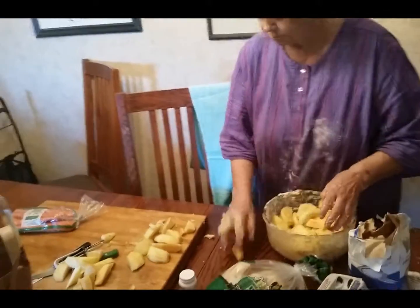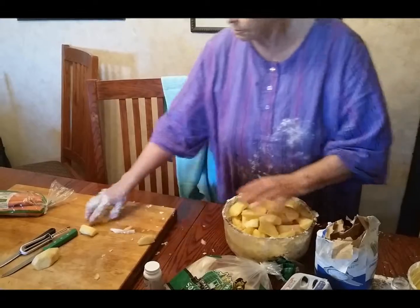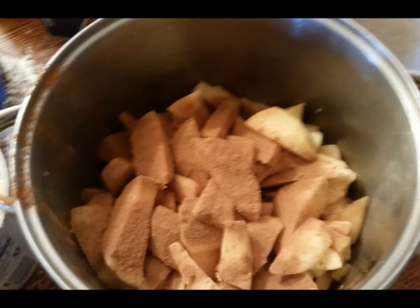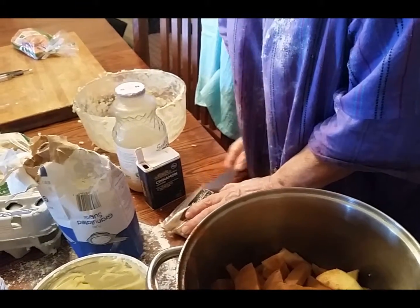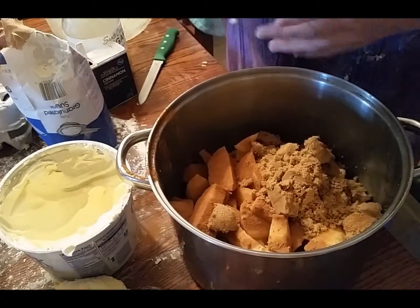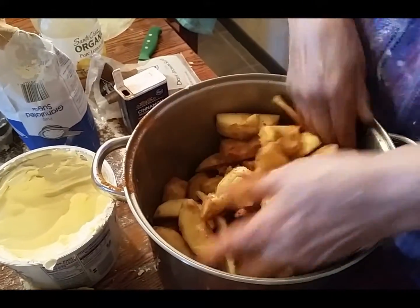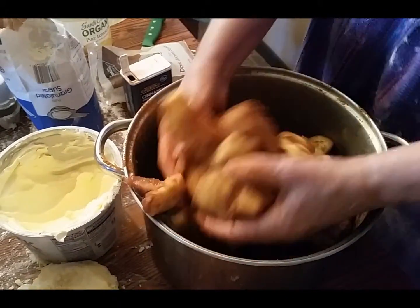Are you ready? You're first. Look at everything! Really! Good, that's it. It's the whole thing. Open the door. There.